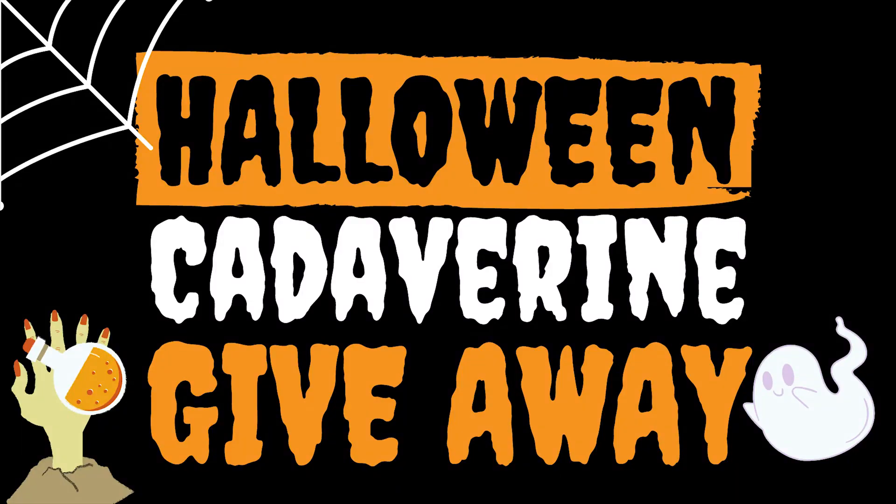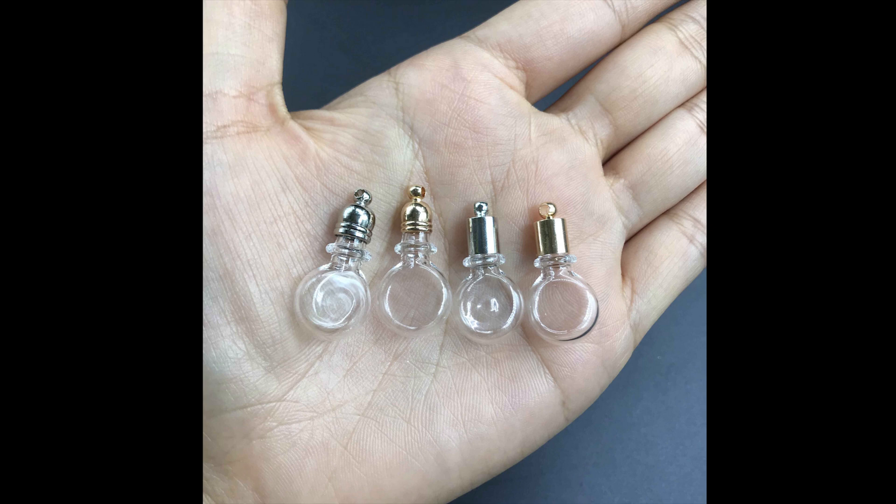This brings me to my Halloween giveaway. I am going to be buying some vial necklaces and filling them with cadaverine and sealing them with epoxy resin. I think it will be a neat way to celebrate Halloween and give back to all the awesome people that have helped along the way.